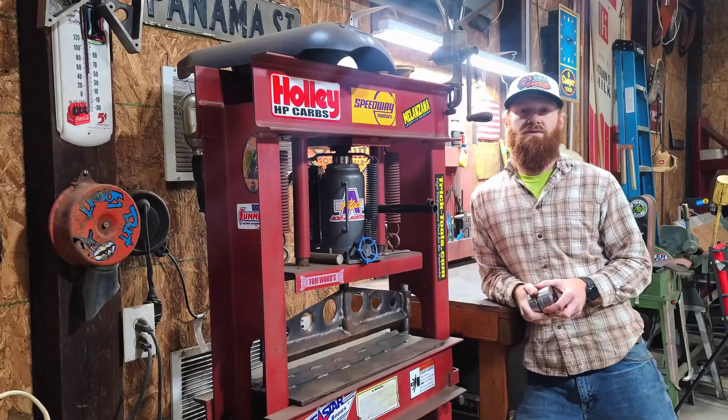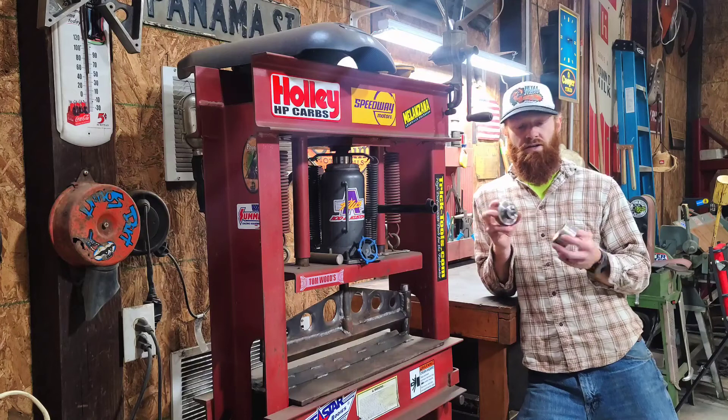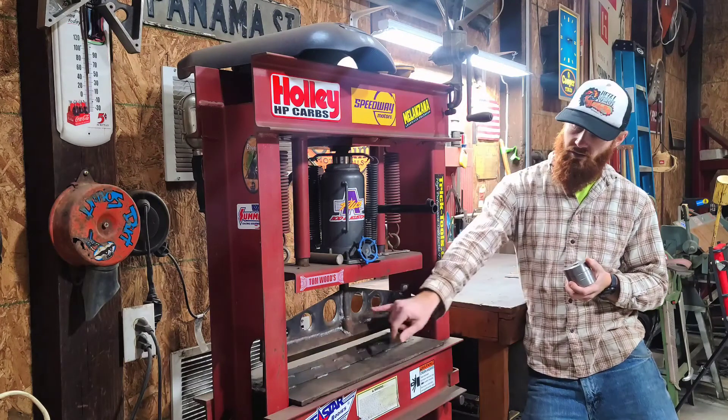Hey guys, welcome back to another episode of Metal Master Fab Shop. Today I'm going to be going over my dimple dies and how I do them and how I use them without a press, so you can get results like this.